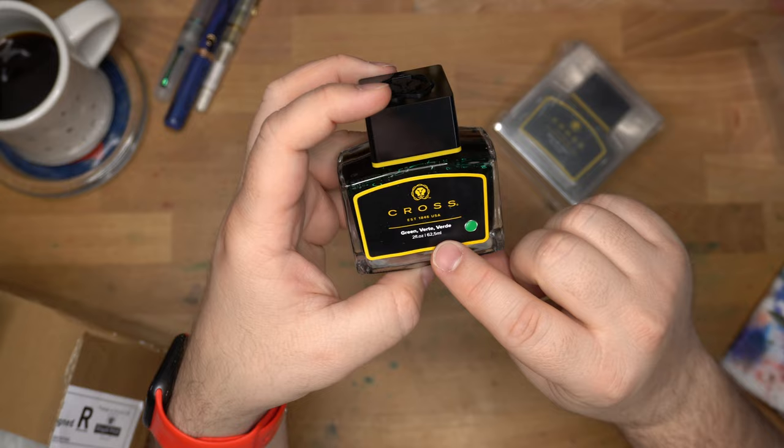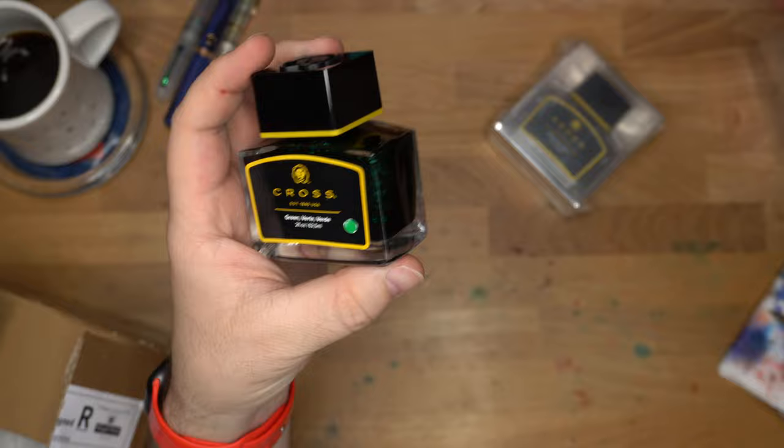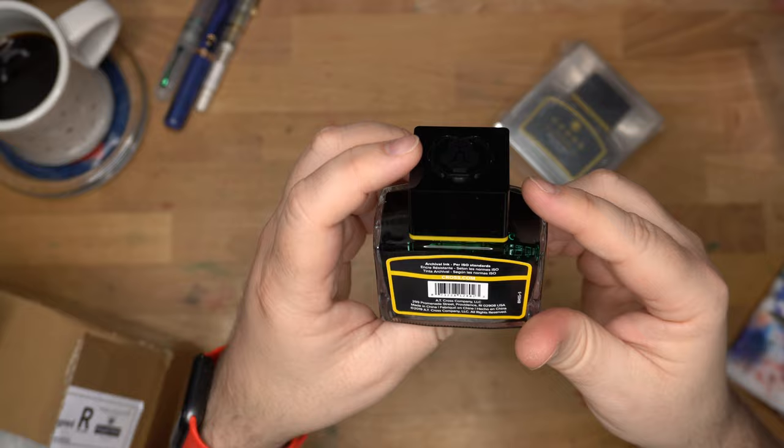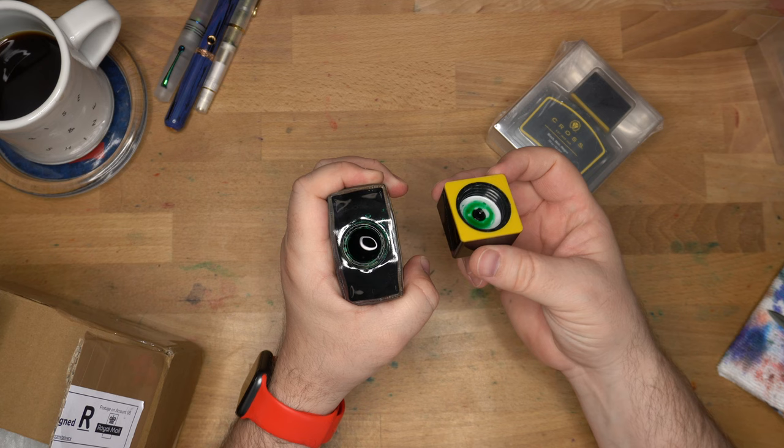Look at this bottle — it's 62.5 mils, which is two ounces and a little bit. These bottles go for $13 a pop on their site, which I think is a very good price for 62.5 mils. It says archival ink per ISO standards, which is cool — I don't expect greens to be archival.